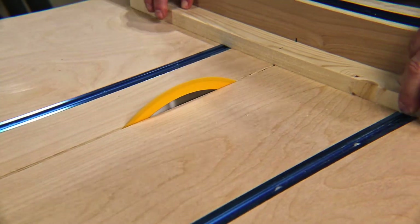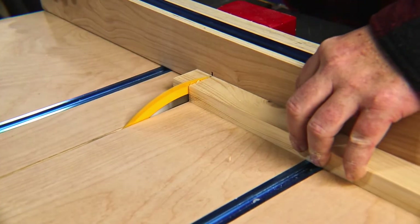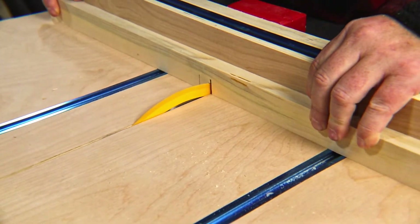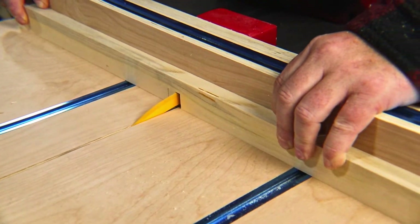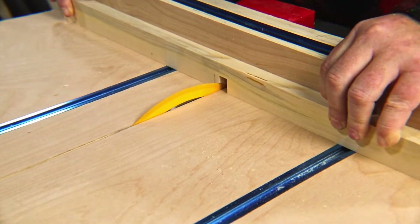Now back to the crosscut sled to cut these all to length. The two pieces for the bottom are going to get a cross-lap joint, and for that I'm going to use the crosscut sled as well. This thing is really proving useful and a great addition to the shop.